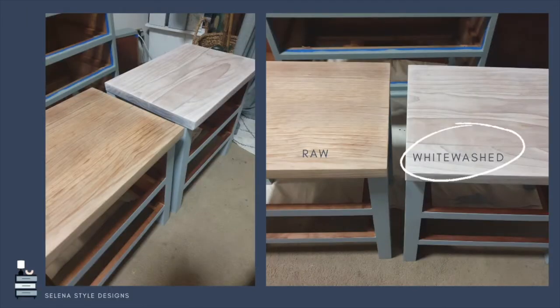Unfortunately when I was working on this piece I didn't take a lot of footage, but I have some great photos. This one shows what the raw top looked like once I'd sanded it down, and the finish of a whitewash stain on top looked a lot better and softer, highlighting the grain without it being too yellow and too warm.